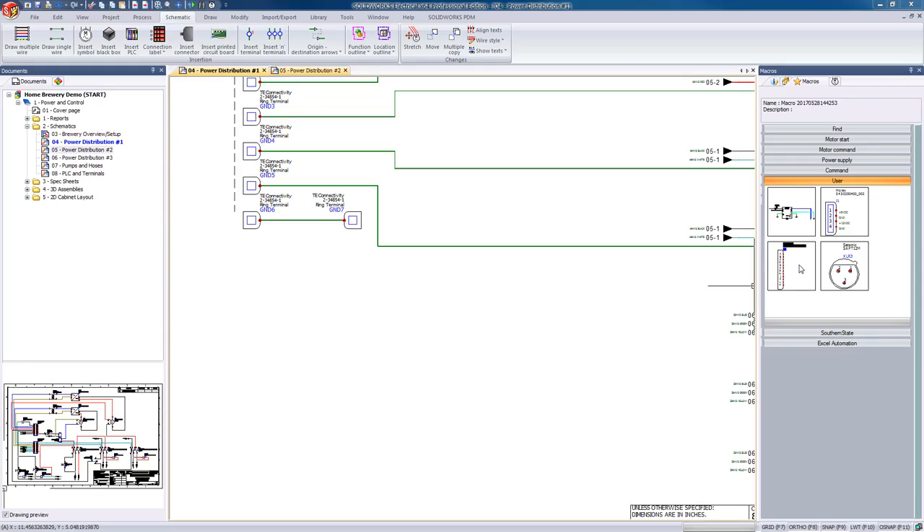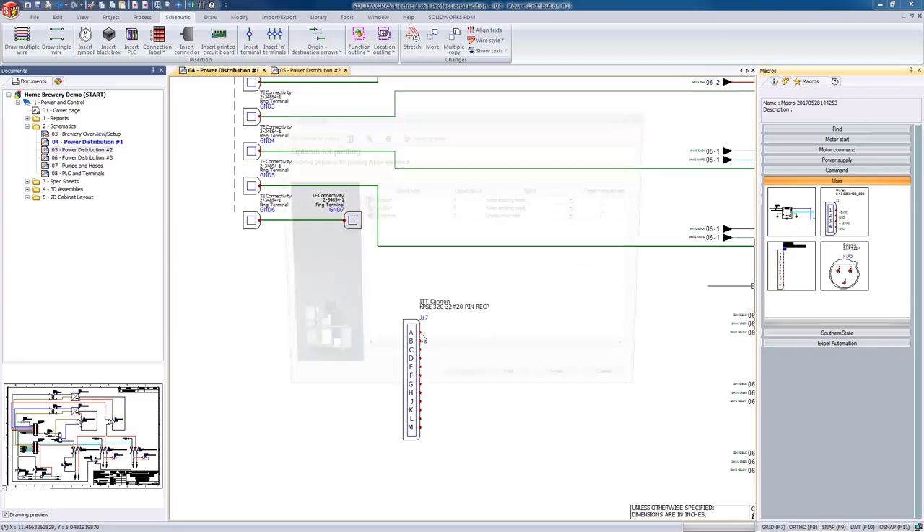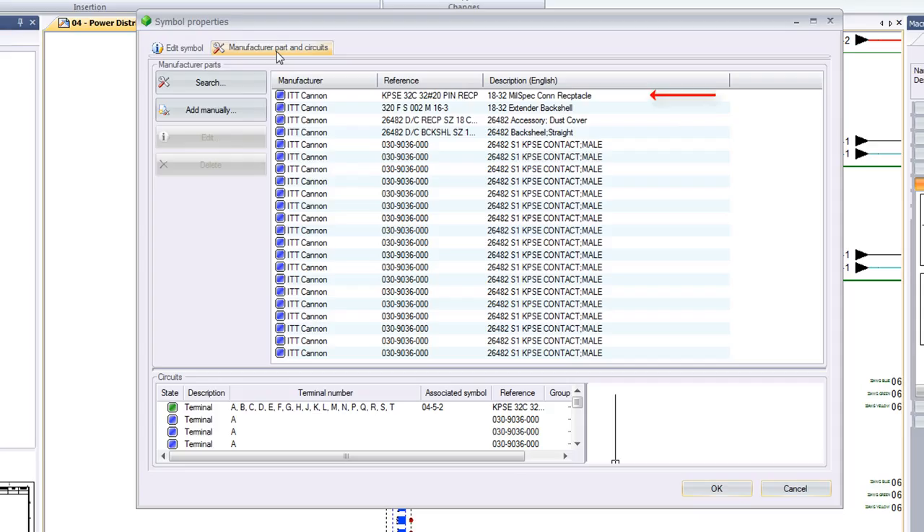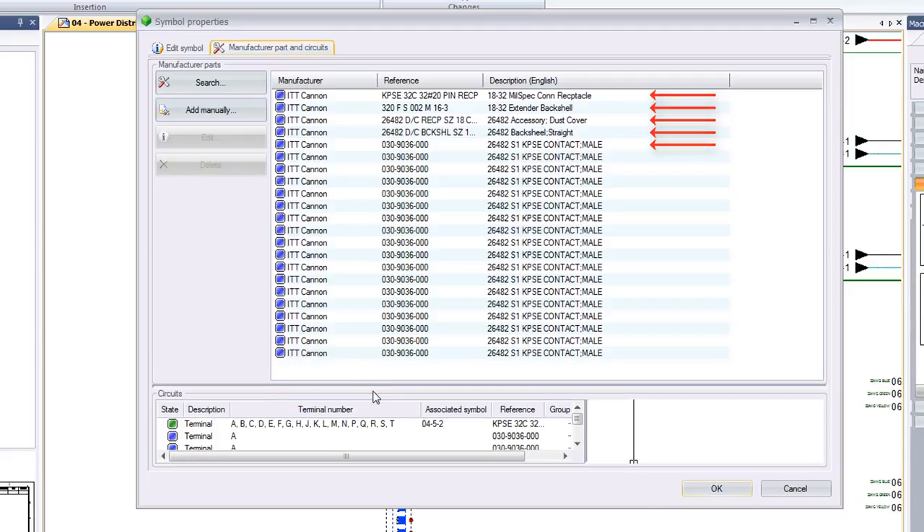Project Macros are especially powerful when we need to associate more than just one manufacturer part to a symbol, such as a connector, where we might need to account for its housing, its backshell, cable clamp, heat shrink, and all the pins — all of which typically have their own part numbers.